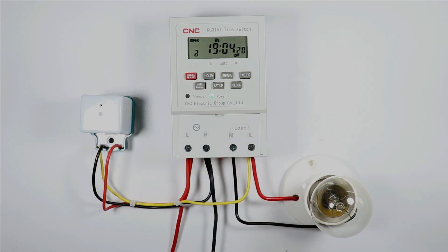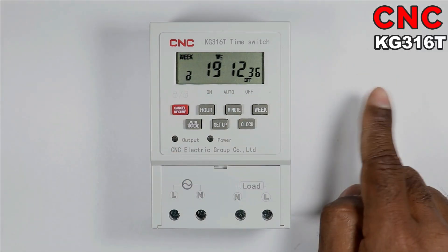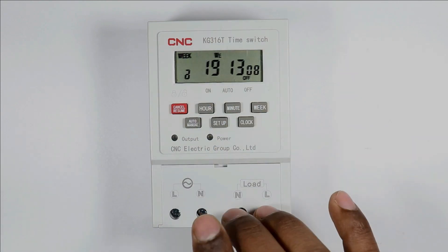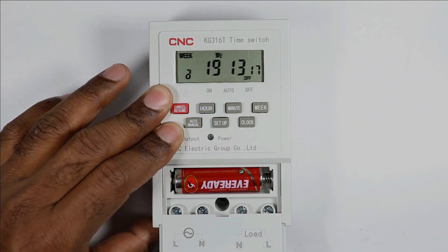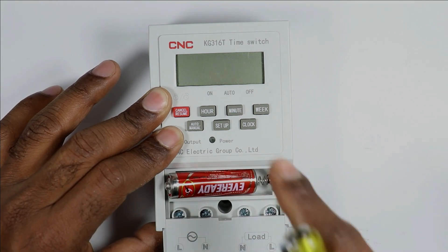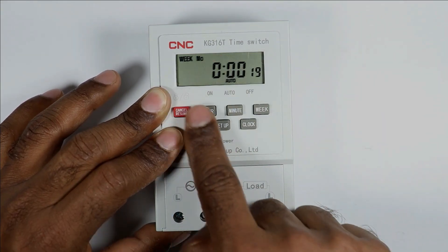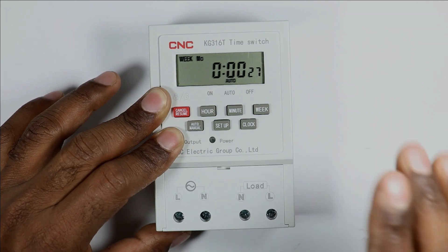We are going to connect this timer with a photocell. This digital timer is manufactured by CNC company — you can see the model number here. For programming, total seven buttons are provided. To keep the display on and to save the programming, a battery is provided inside this timer. You need to insert a battery like this. If I remove this battery, no display is visible. On reinserting the battery, the display works again, but the previous programming and time will be lost.